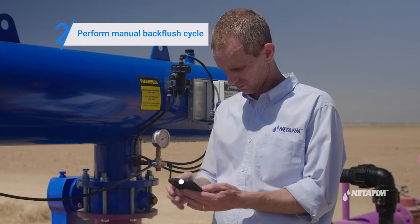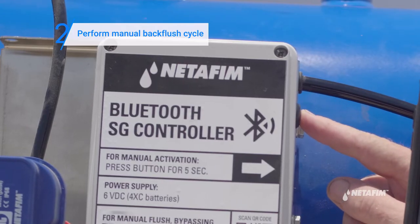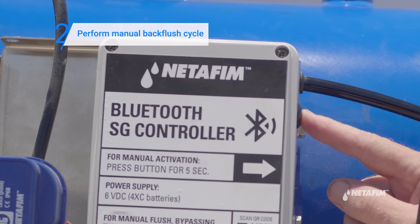You can also do this by pressing the manual button on the flush controller for five seconds. High-pressure flushing will ensure efficient cleaning of the filter.